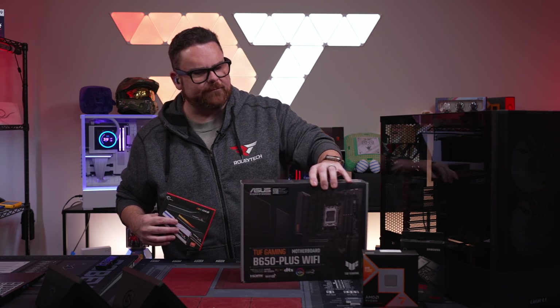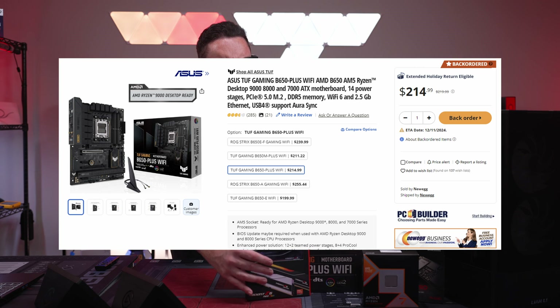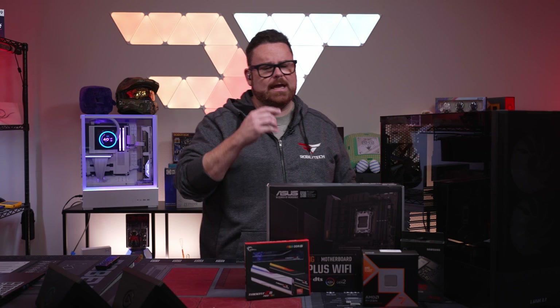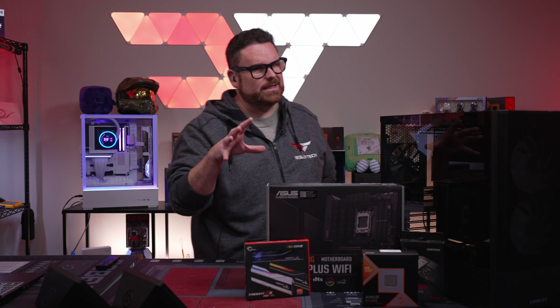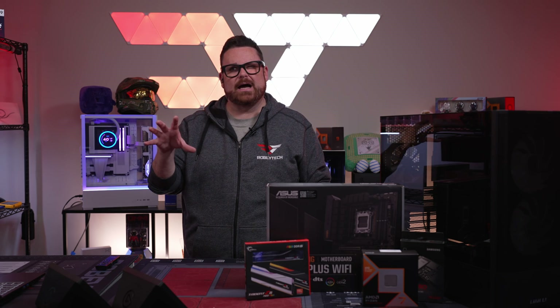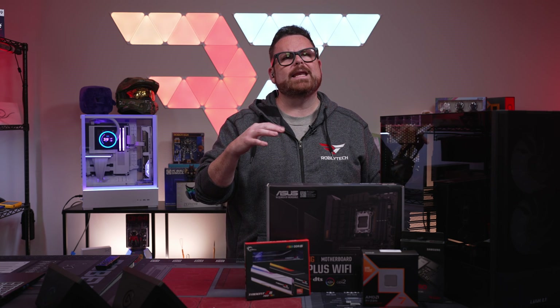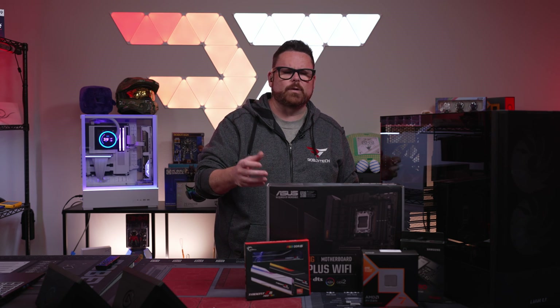For the motherboard, we're using the B650 Plus Wi-Fi at $179.99. There is a less expensive version — the B650-E from Asus Wi-Fi at $149.99. There's also the MSI Pro-P at $149.99, and then there's the Gigabyte Eagle B650 at $129.99, which is another option as well.